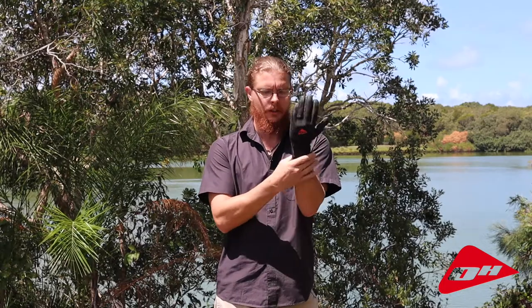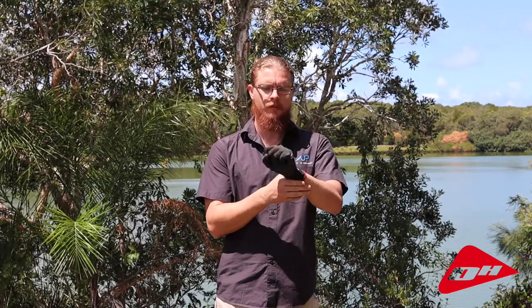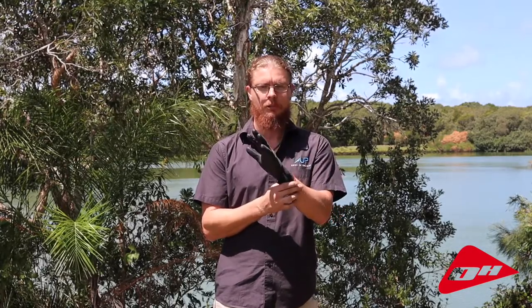Fits well, high visibility around the red there, and very very strong. One of those gloves that you'll have for a lifetime. It's the Ocean Hunter Dyneema glove.